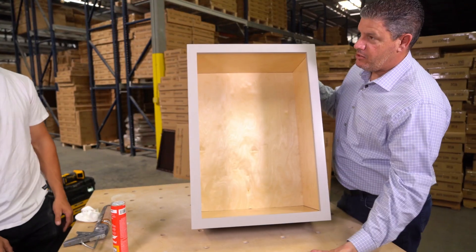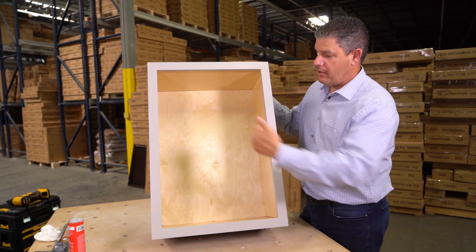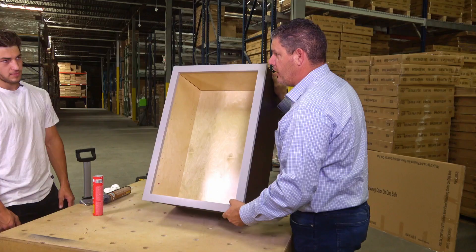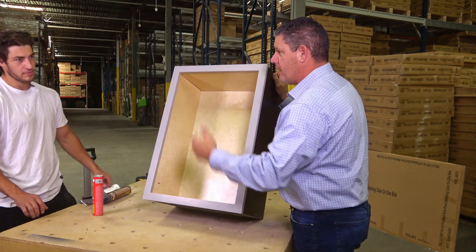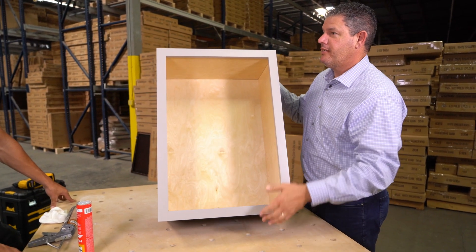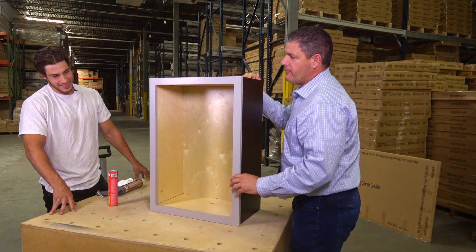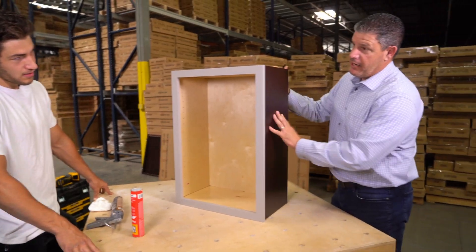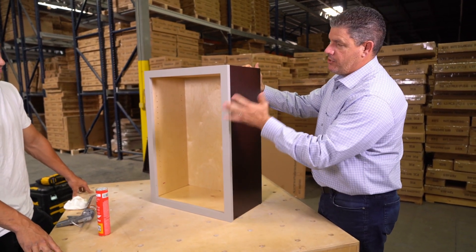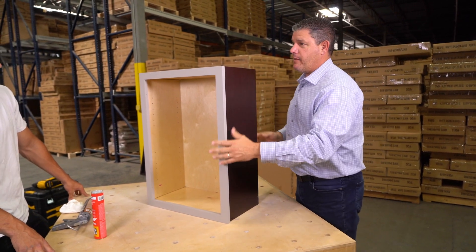Now we are set — face frame is installed. Again, if it's on the wall, same process, no real difference other than you'd screw it into the cabinet next, being careful. We've shown a video a couple of times of how to screw them together and not crack the frames — you don't want to cause yourself more damage. We put a gray face frame on this modern slate box just so you could see it from an illustration standpoint. Next we're going to show how to skin it — we're actually going to put a white skin on it, so we're going to have three different colors on this cabinet just for fun.